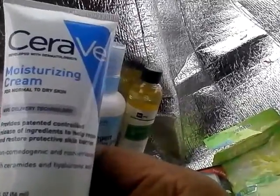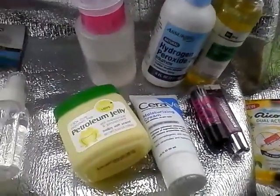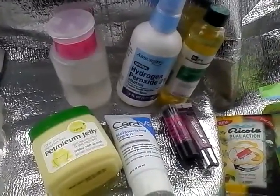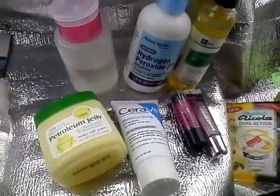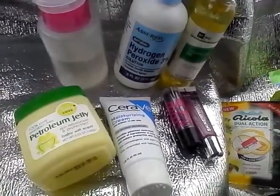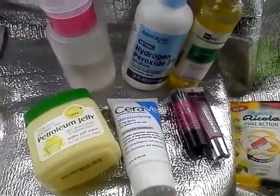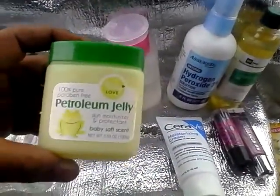A moisturizer I like is CeraVe Moisturizing Cream for normal to dry skin with MVE delivery technology. I mainly use this at night because it doesn't have SPF. For daytime, you need SPF 15 or more if going in the sun. Makeup foundation acts as a slight barrier but is not a very good one — you still need SPF sunblock or sunscreen. If you are African American or have darker skin, the melanin in your skin provides a built-in SPF of about 15, but you still need sunscreen — you are not immune to melanoma or skin cancers.